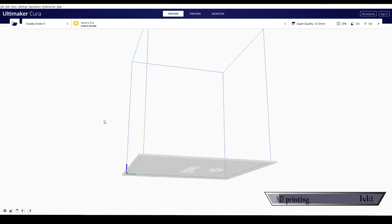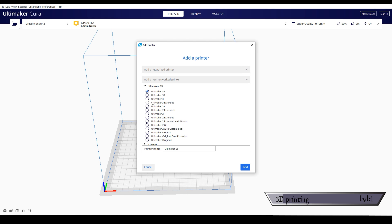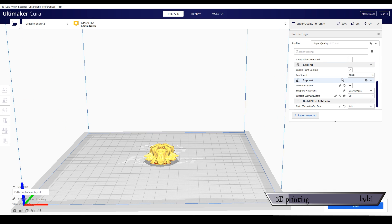Save the model as an STL file, then open Ultimaker Cura. At the top left there's a setting for your printer — selecting it sets the build plate size to match your actual plate. Drag the STL file in and position it. The two settings I use most are Supports and Build Plate Adhesion. The 3D printer nozzle adds layers of plastic, and anything overhung more than about 45 degrees needs a support so it doesn't fall.